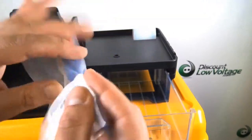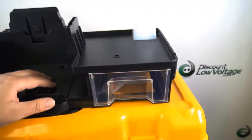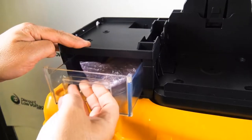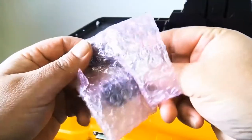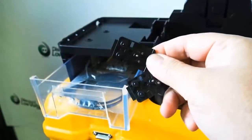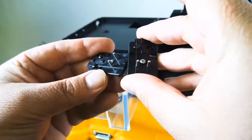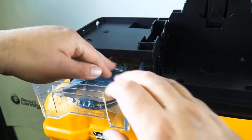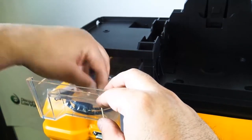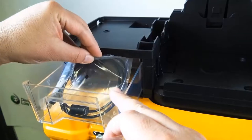There's also a screwdriver included. I also want to mention that the cleaver we just looked at is good for single and up to 12-fiber ribbon, and it's good for up to about 60,000 cleaves. We also have an extra pair of electrodes included with your purchase, and a USB cable as well.